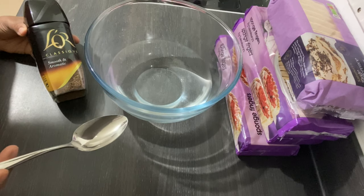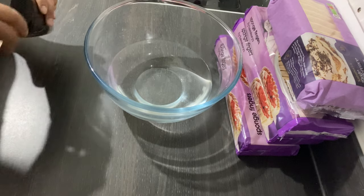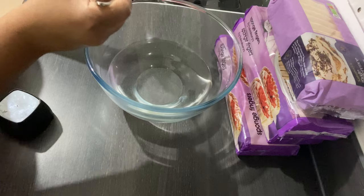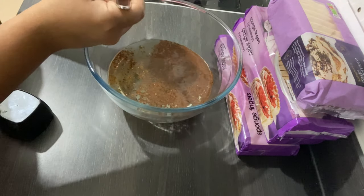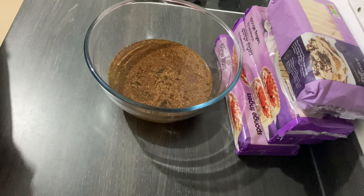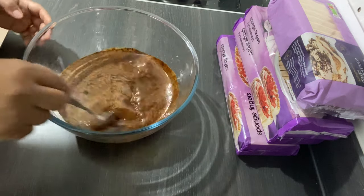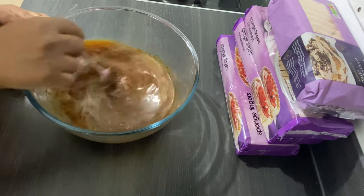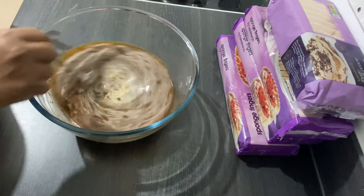It depends how intense you want your coffee to be. Here I'm going to add two tablespoons of coffee — and make sure the water is cold, no hot water, no warm water. The water has to be 100% cold. I'm adding my two tablespoons of coffee and I'm going to stir them. Once I stir this I'm going to leave it on the side and move to my next step.